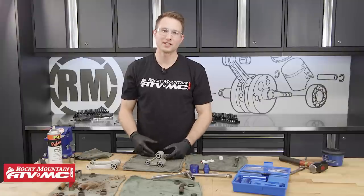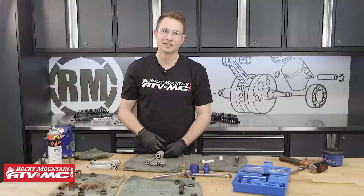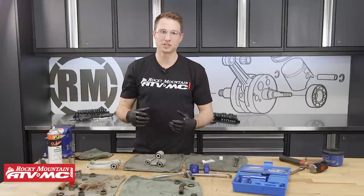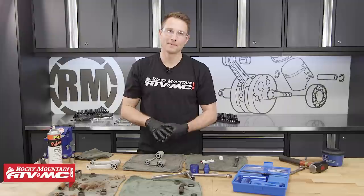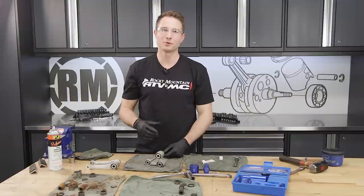And that's all there is to replacing your shock linkage bearings. As you can see, the Motion Pro tool makes this job a lot easier. This tool along with the bearing kit are available on our website, along with just about anything you could want for your bike. If you liked this video and want to see more like it, check out our YouTube channel and subscribe. Thanks for watching.